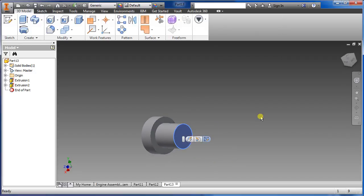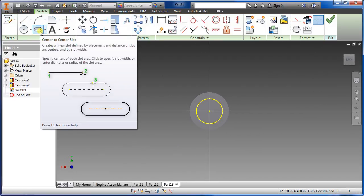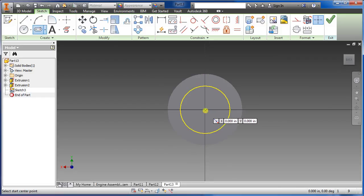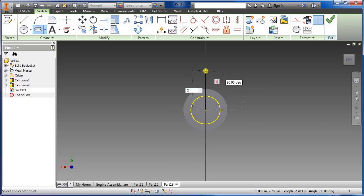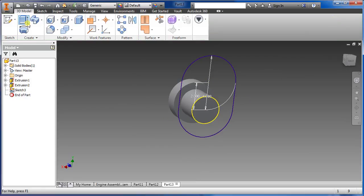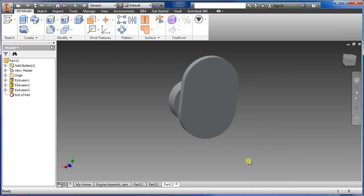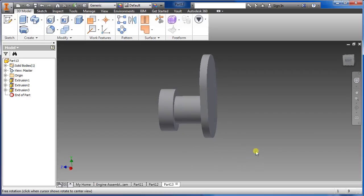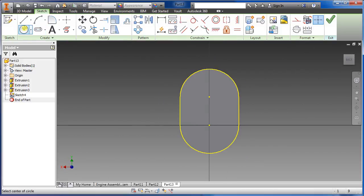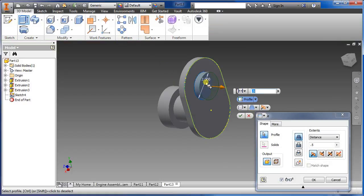You're pretty much going to be doing this step over and over — I'll be doing an array for it later. Select that face, sketch, choose the center-to-center slot tool, select the dot, go up. Type in two inch and four inch — that draws that one out, say okay. Extrude, highlight inside and out — we want 0.5. Then select that face again, select circle, two inch, say okay. Select extrude, highlight the inner circle — we want 1.5.